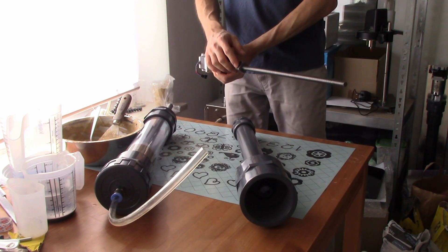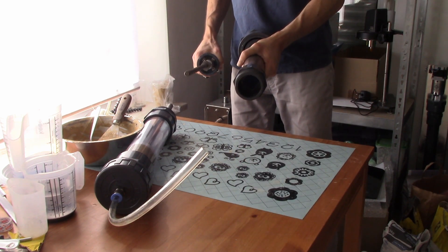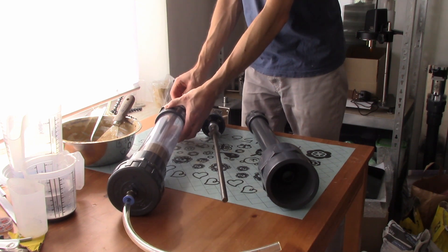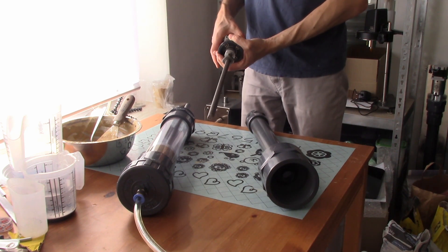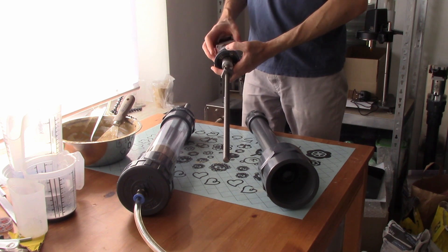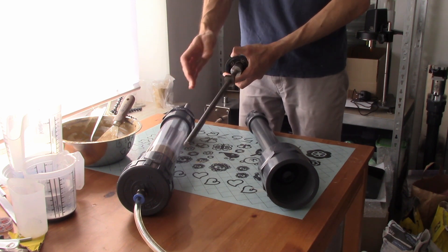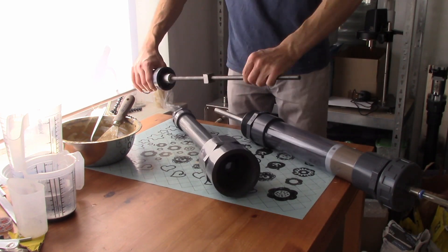This nut will move in the square channel here in the structure and will press the pipe of the plunger. So when the motor rotates, the nut is moving — but usually this happens very, very slowly because of the gearbox. It is better to just move the nut a little bit manually to the right position. We see that the nut should be somewhere here.